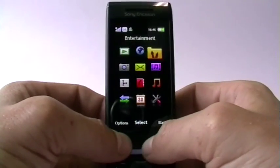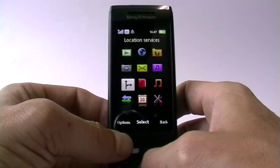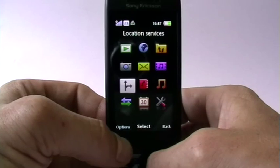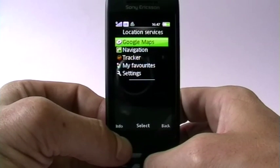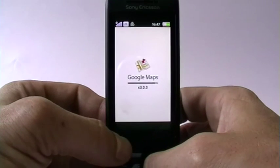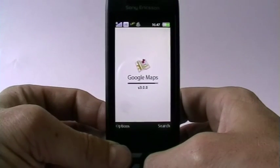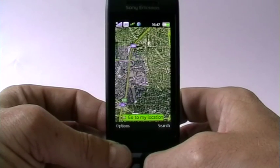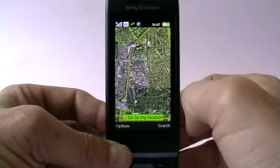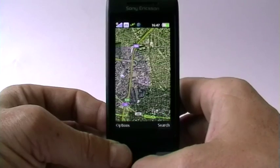Another subject is navigation — GPS and anything combined with it. Looking at the location services we have here: of course we have Google Maps, which is obviously on any modern phone. It's pretty helpful to have Google Maps on a phone. The GPS automatically switches on and switches off once it's no longer used.